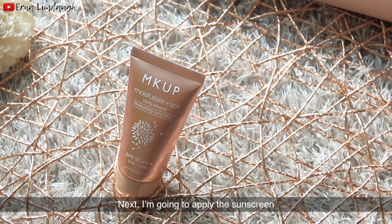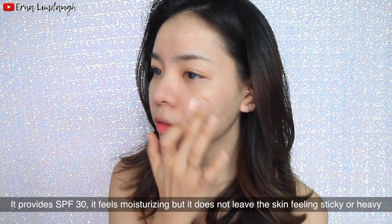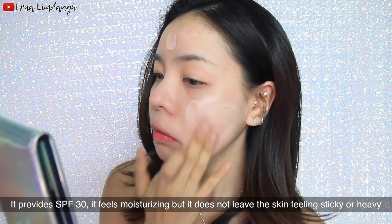Next I'm going to apply the sunscreen. It also works as a makeup base or moisturizer. It provides SPF30. It feels moisturizing, but it does not leave the skin feeling sticky or heavy.